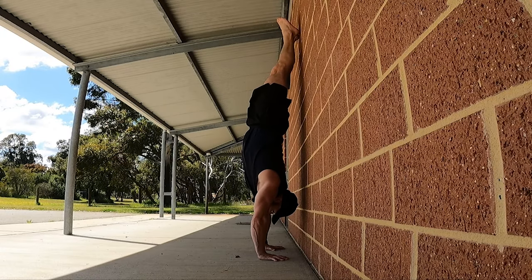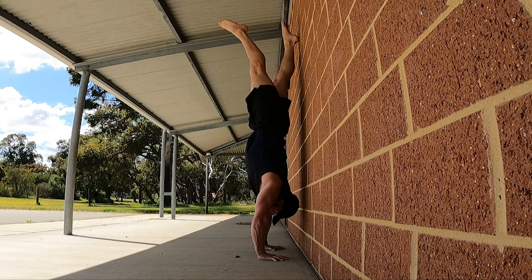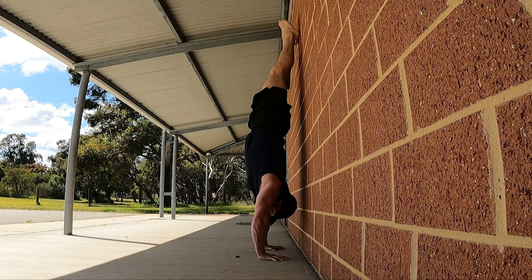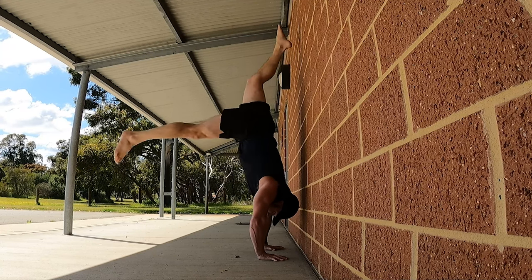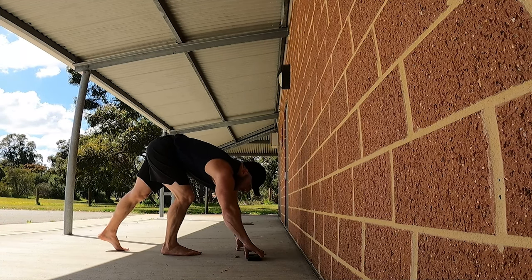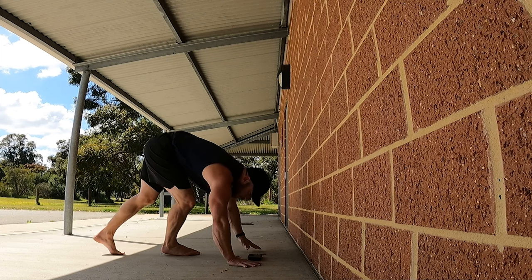Let's first take it back to easier variations closer to the wall. First of all I'm gonna kick up to my normal back-to-wall position and then I'm gonna step slightly off the wall and hold that position. I'm gonna try and find a balanced position where my heel against the wall is very, very light. Then I'm gonna do the same on the other leg, come back down, grab a marker, and put my hands slightly further away. I'm gonna use the marker to tell me where I am distance from the wall.